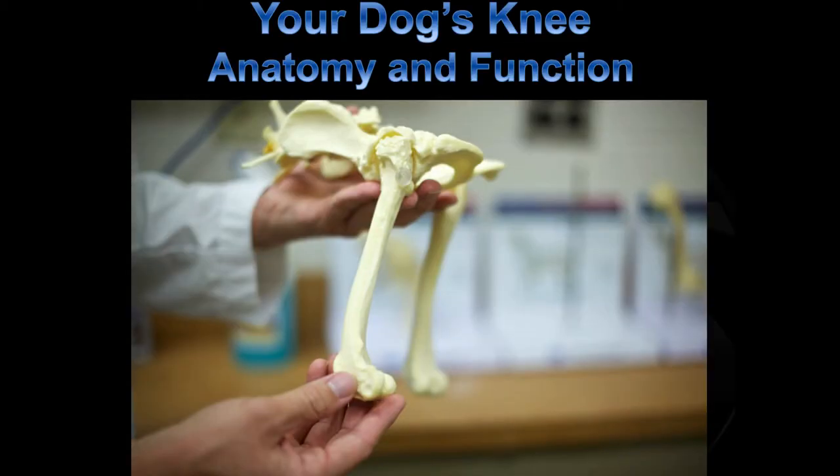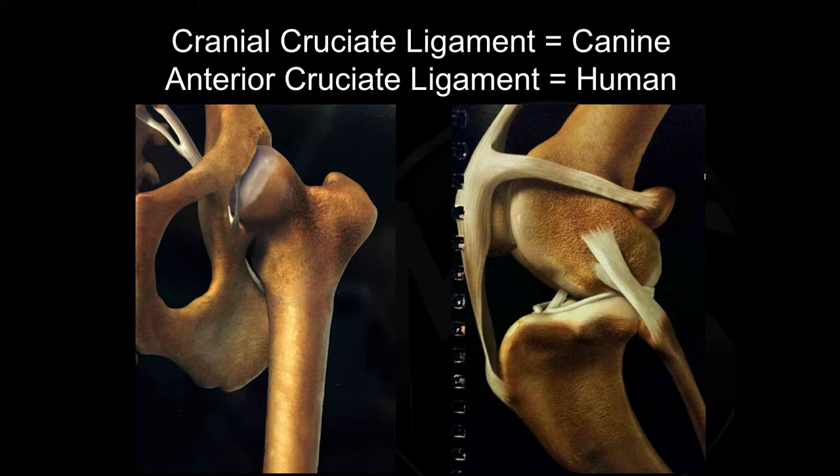Step number one: anatomy and function. You might have heard two terms here — CCL and ACL. That's purely an anatomic difference between humans and dogs describing the same ligament with the same function. Because dogs are four-legged we call it cranial, and because humans are two-legged we call it anterior.